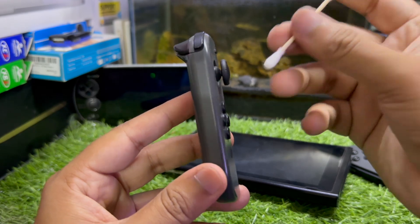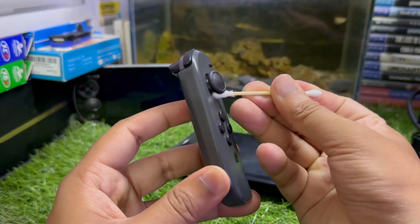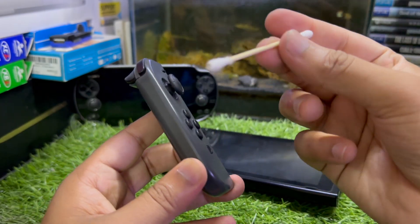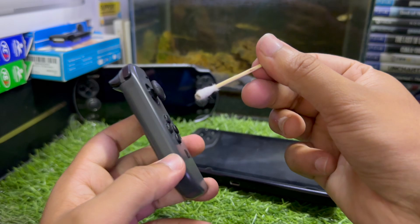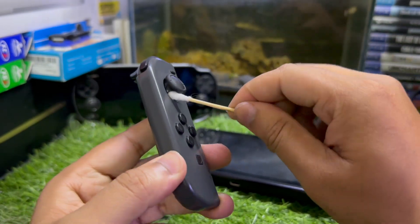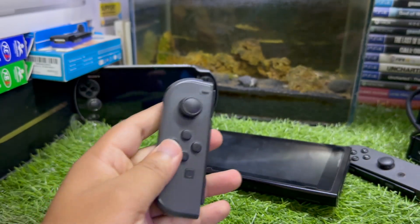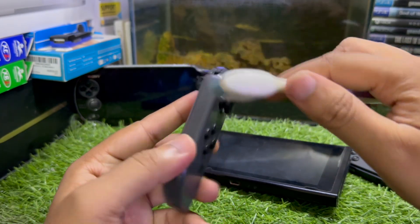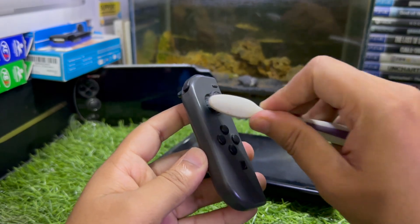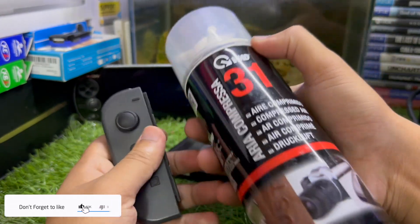You might face stick drift issues because of dirt stuck inside the Nintendo Switch Joy-Con. You can use a cotton bud to clean it — you can see my Joy-Con is not very clean. You can also try using an old toothbrush. You just need to completely clean your Nintendo Switch Joy-Con stick.